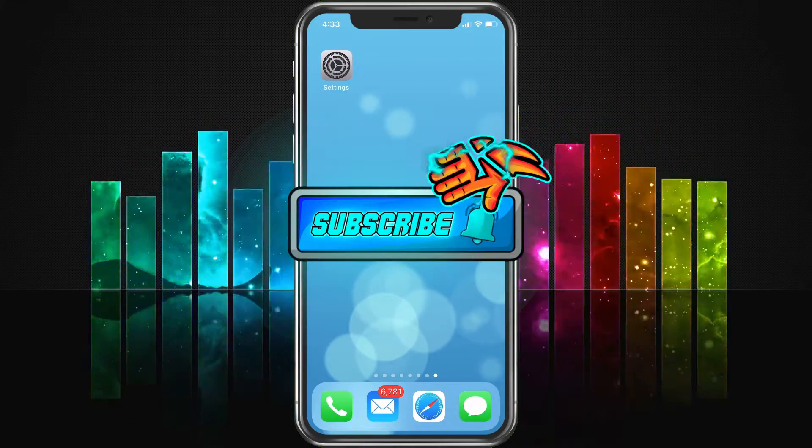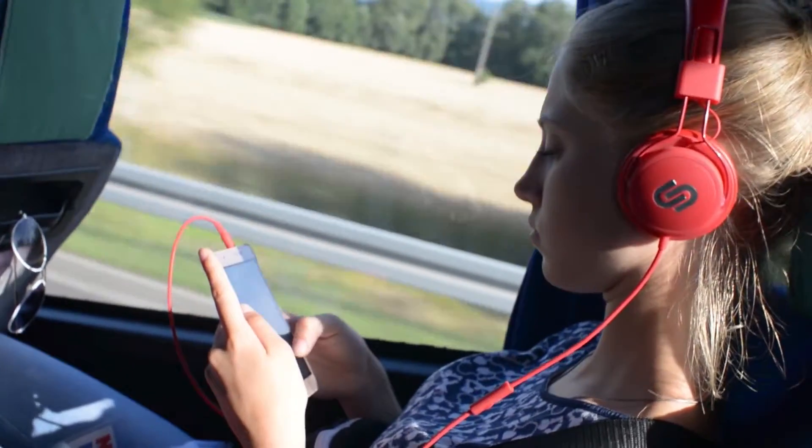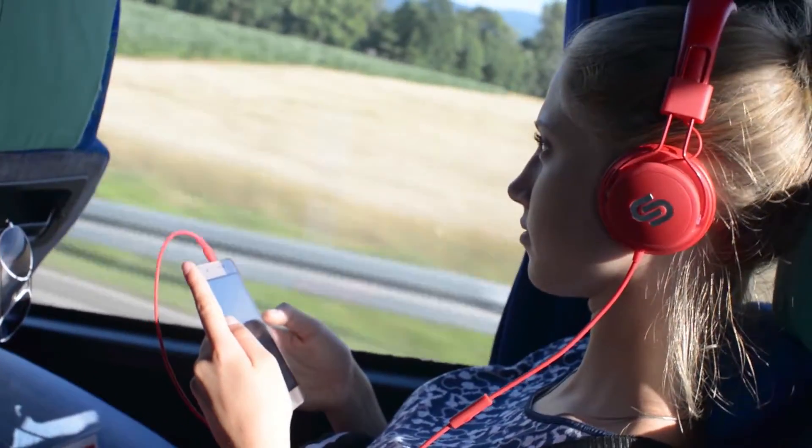With that said, let's get started. Here we're going to show you the iPhone X and how to fix volume issues.